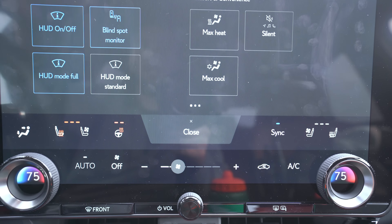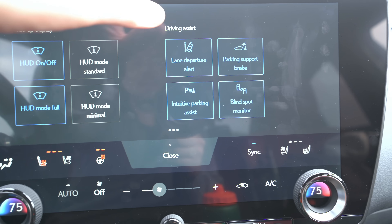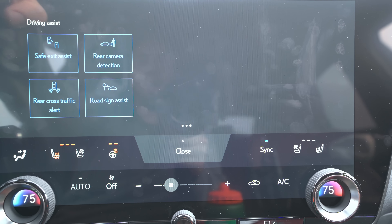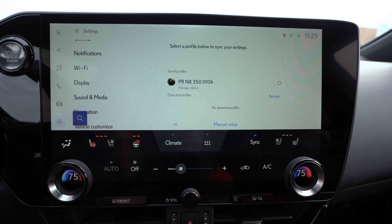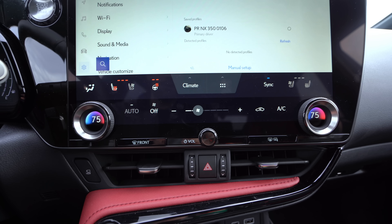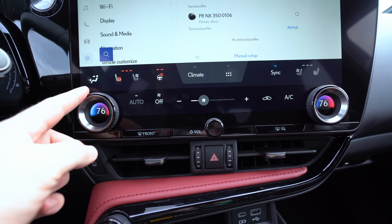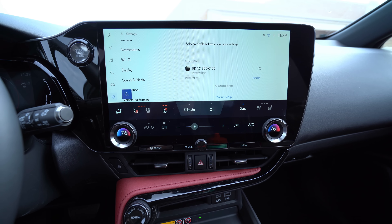There are shortcuts for the head-up display, comfort and convenience things, and your lane-keeping and driver assist systems, so you can quickly pull those up. It is more touchscreen-oriented than a lot of older Lexuses, but I think it's easier to use than those older Lexuses too. Dual-zone climate control is right here as well, and now we even have more voice activation and better voice recognition.